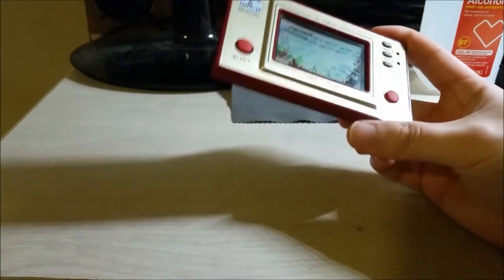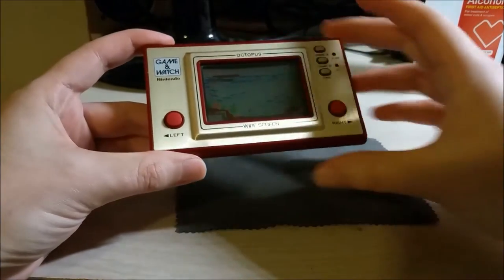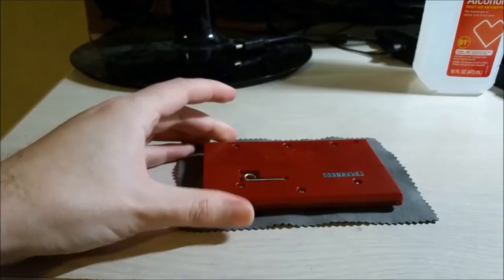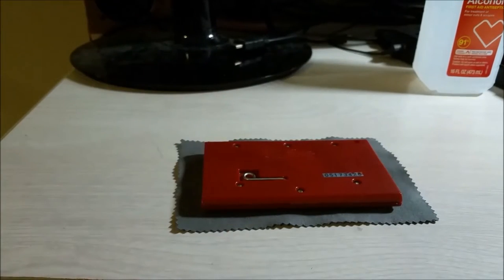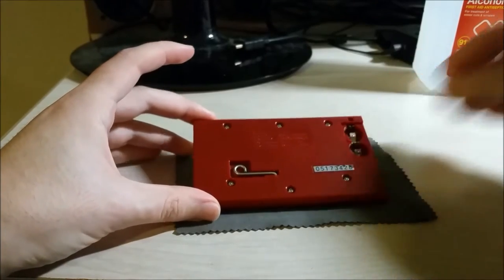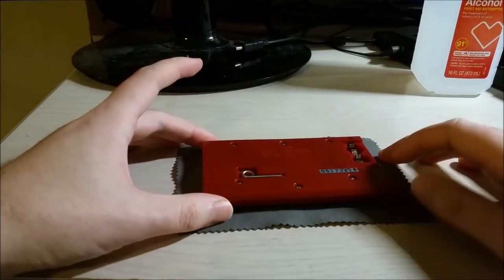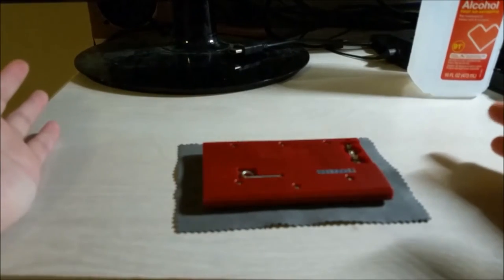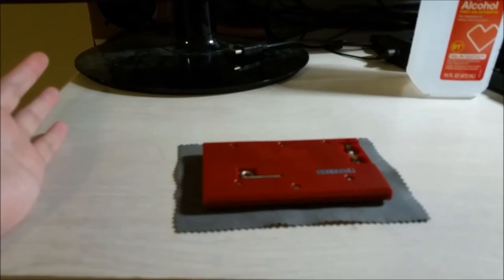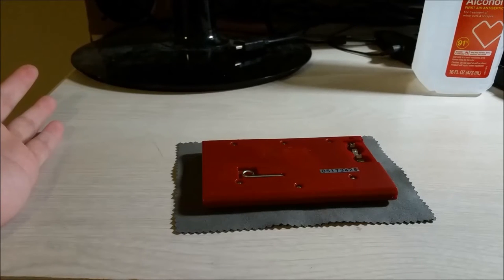However, the unit would not turn on or respond at all. So what I ended up doing was opening it up. I wish I could show you — I wish my memory card didn't crash and I didn't lose the footage, but I did. So I'm just going to open this guy up and show you the inside and explain what I observed.